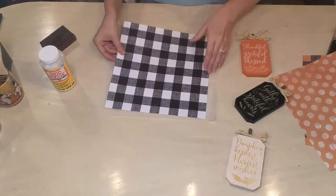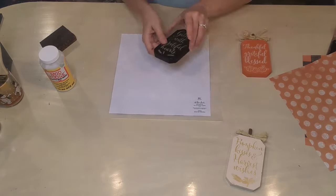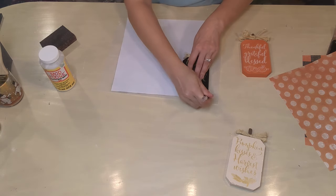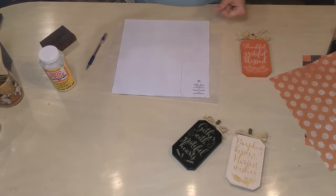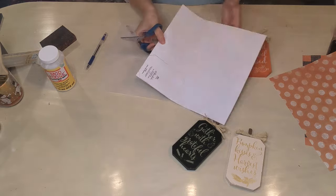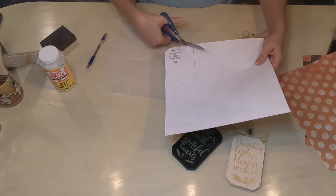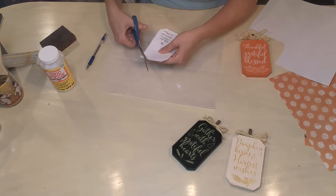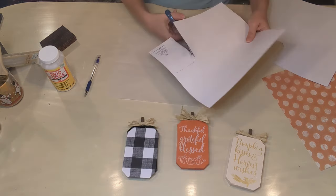Once that's done, we're going to take our little sheets — they have 69 cents on the back, but they were actually four for a dollar at Hobby Lobby, so I thought that was a pretty good deal. They have a lot of cute paper. I'm going to trace our wooden pumpkins on the back and then just cut that out, and we're going to do that for all three of the designs that I picked out.